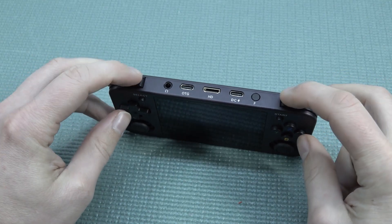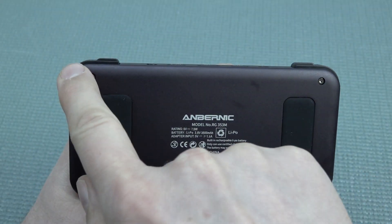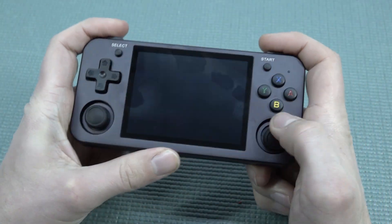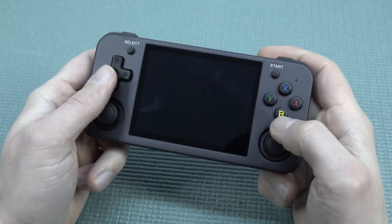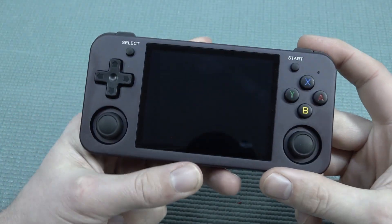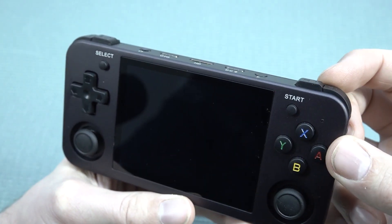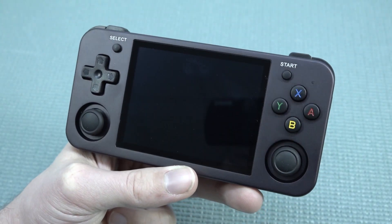At the top we're going to get micro switch shoulder buttons. The shoulder buttons are at a different level position and I think that is absolutely great because when you're going to play it's so much easier to use them in general. Overall the position is way better than I've seen on previous models like the Retro Game 350.